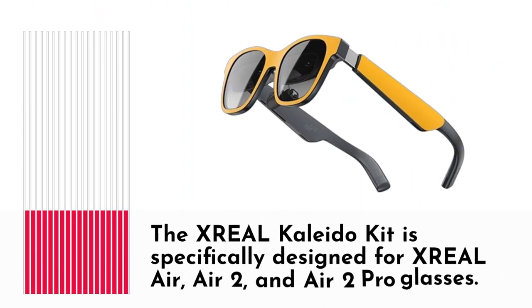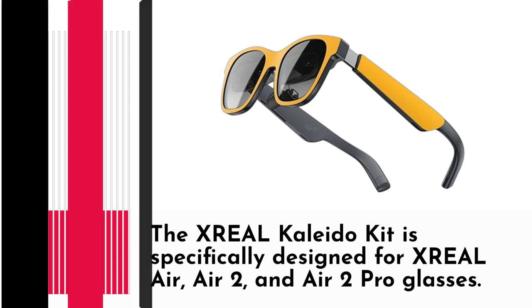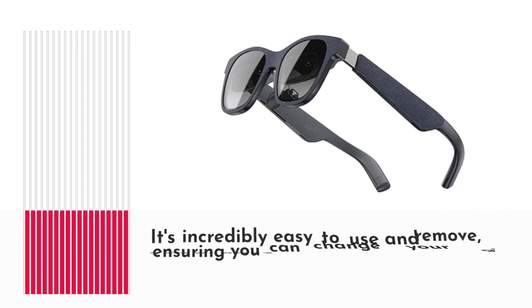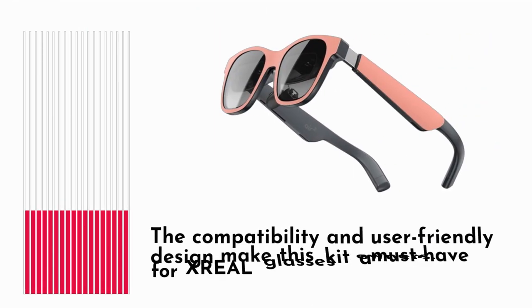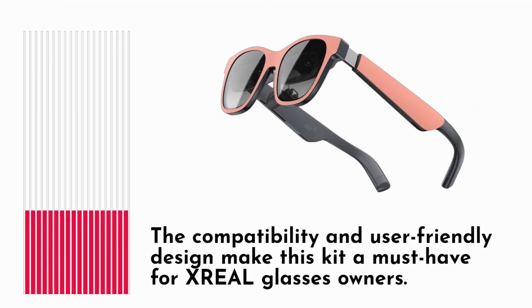The XREAL Kaleida Kit is specifically designed for XREAL Air, Air 2, and Air 2 Pro glasses. It's incredibly easy to use and remove, ensuring you can change your glasses' appearance whenever you like. The compatibility and user-friendly design make this kit a must-have for XREAL glasses owners.